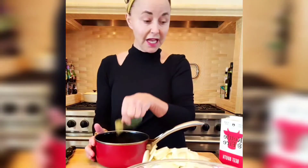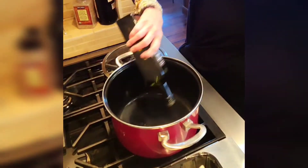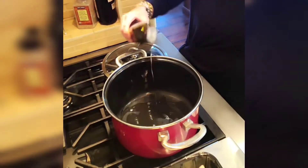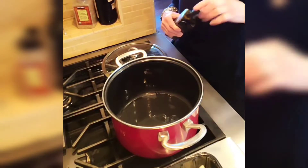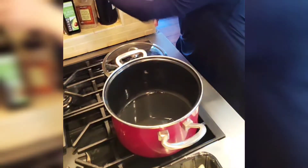I'm going to throw in some bay leaves, let this simmer, maybe 15–20 minutes, and then start caramelizing. I've got the onions ready to put in the one pot — we're going to do this in one pot. I'm going to caramelize them. That'll take a little bit of time, but it's so worth it. Now let's start caramelizing these onions. I'm going to put about three tablespoons of avocado oil in.